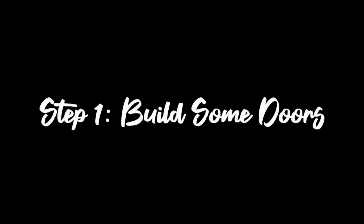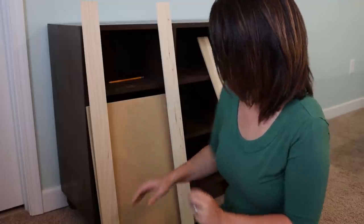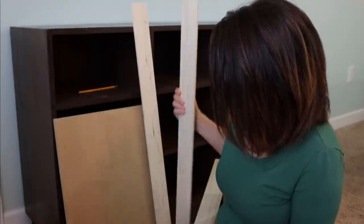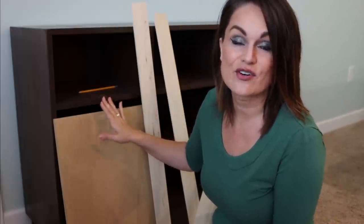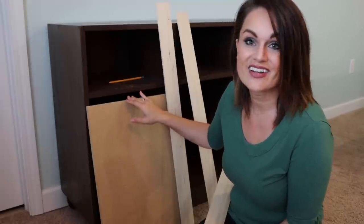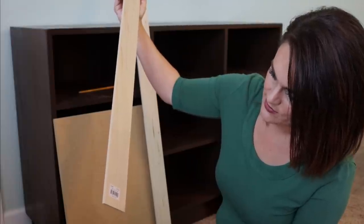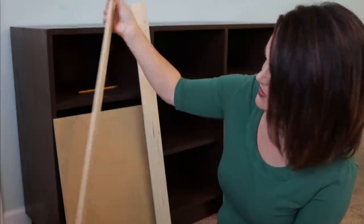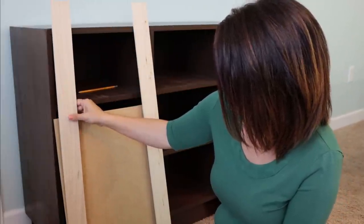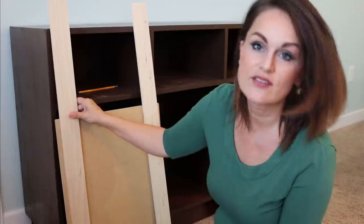It is gonna look nothing like this when we're done with it. The first thing we're gonna do is build a door in kind of a shaker style. This is just a scrap piece of wood left over from my shelf build here in my craft room, so I had it on hand already. We're gonna take some poplar — it's two and a half inches wide by 36 inches — and use it to kind of dress up and create a shaker door.